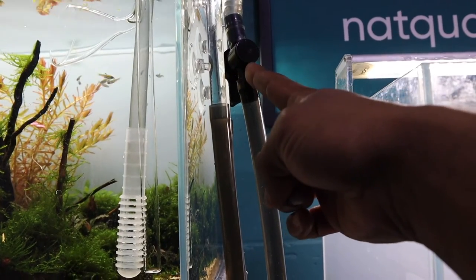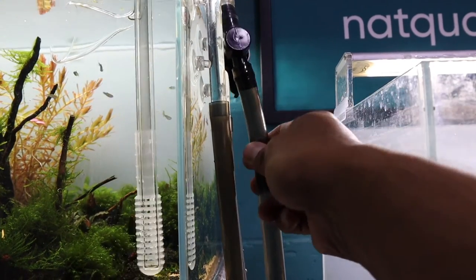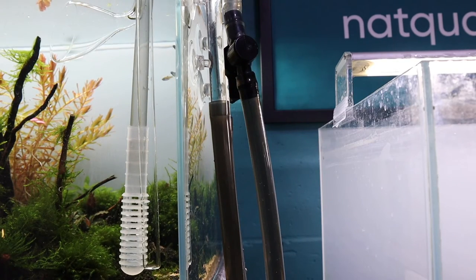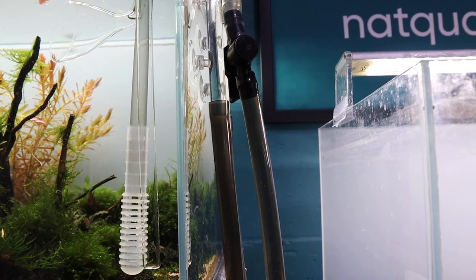Although I have a tap here, I don't want to switch it off when moving to fill the next aquarium, because switching off that tap creates back pressure and will alternate the temperature of the water coming in. Let me show you what I do to start filling up the next aquarium.